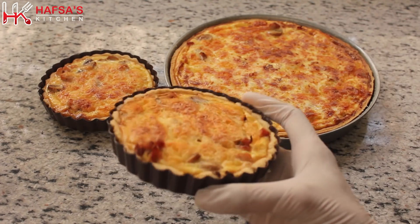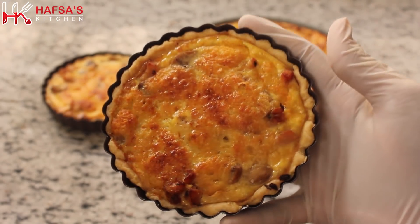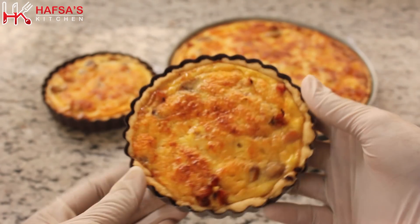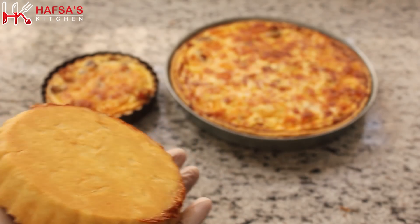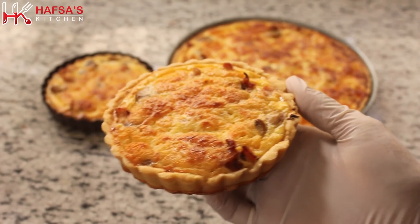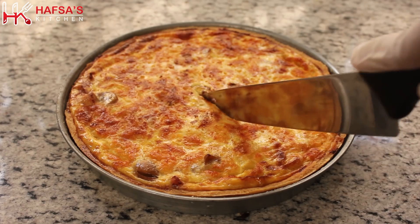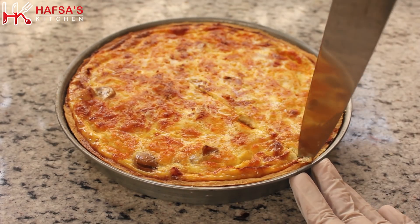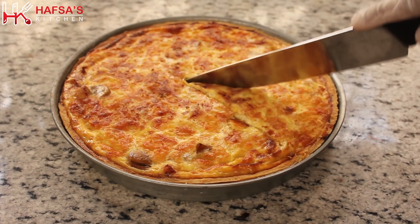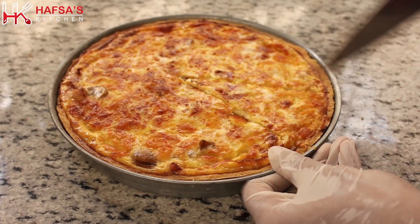As-salamu alaykum home cooks, welcome to Hafsa's Kitchen. Today I will make chicken and mushroom quiche both with and without oven — in the oven and in the pot — in a very easy way. I will serve this quiche as a tea time snack, breakfast, or party snack. This looks very appetizing. Let's start making quiche.